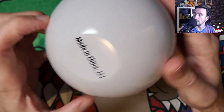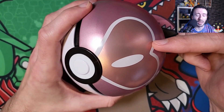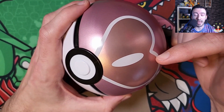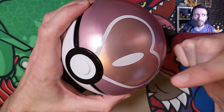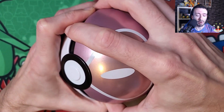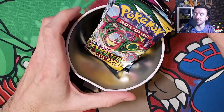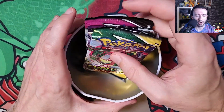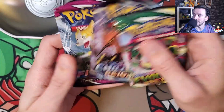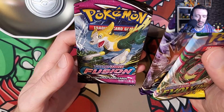The Pokemon Center actually has a product image of these and it says on there that it's Chilling Rain, Evolving Skies, and Brilliant Stars. So let's see if that's right. You'd hope so, coming from the Pokemon Center. It should have an Eevee coin as well. But we've got an Evolving Skies, a Chilling Rain - oh, and it's a Fusion Strike.